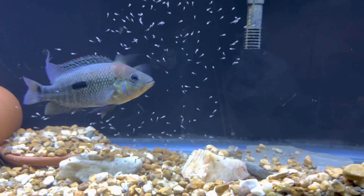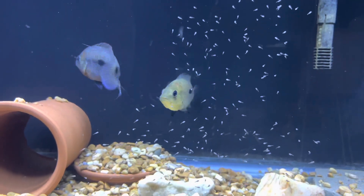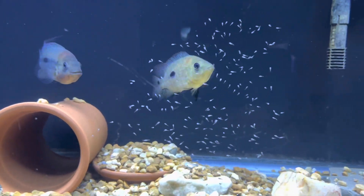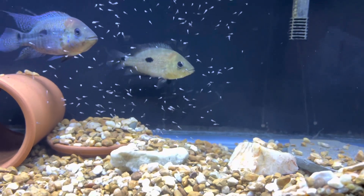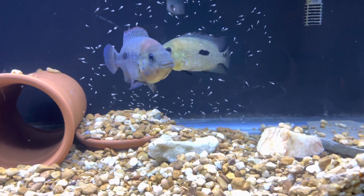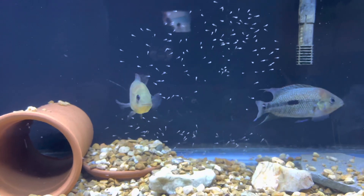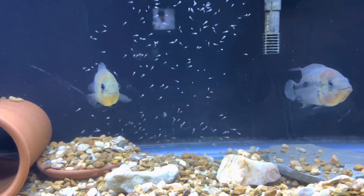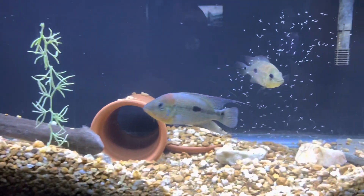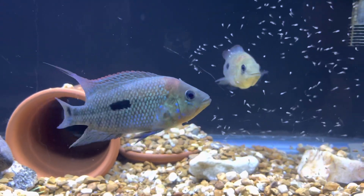I'll show you guys a few more tanks — won't be all of them, I'll be doing that Wednesday, so look out for that. I'm gonna give you guys an update on about 90% of what I have going on. We'll look at a couple more tanks and then I'll get out of here. Beautiful pair — one more look at the Umbees, real magnificent. Let's go to another tank.